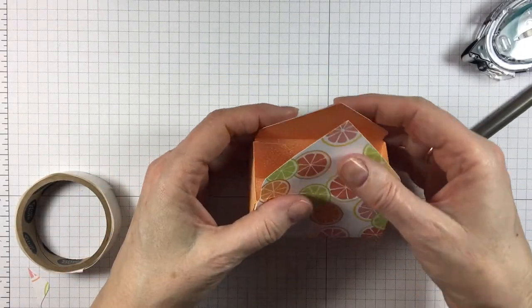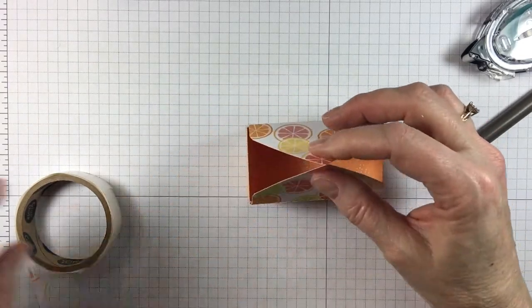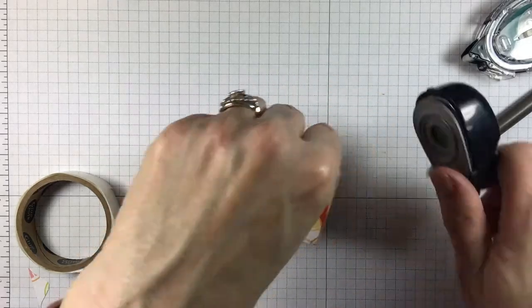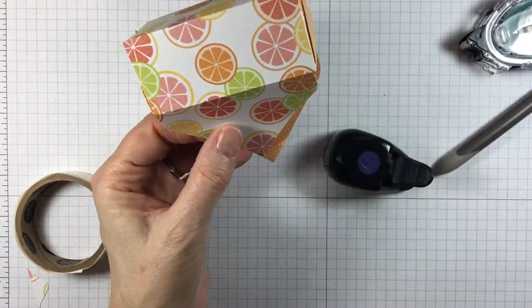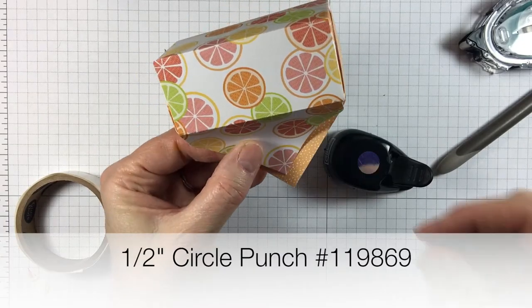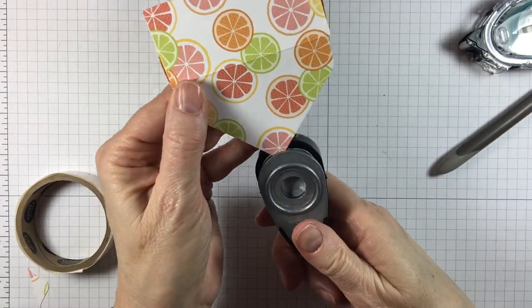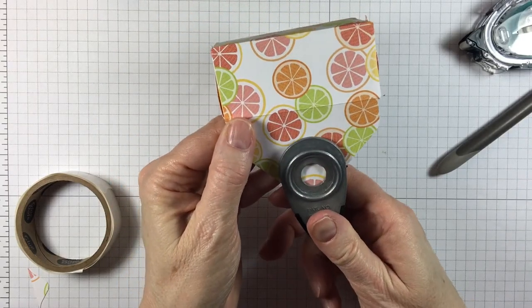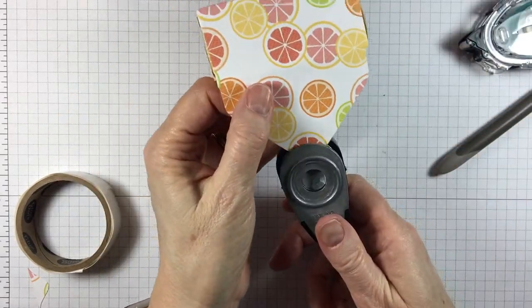Next thing we want to do is add the holes here to put our ribbon through. I'm using a one half inch circle punch — this is the old kind we used to have. Now before you put it together it's a good idea to do the hole then, but you can do both at the same time. So I'm going to just eyeball it right there and then do one on this side.